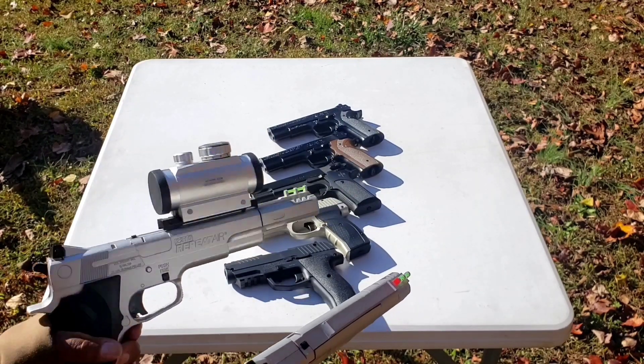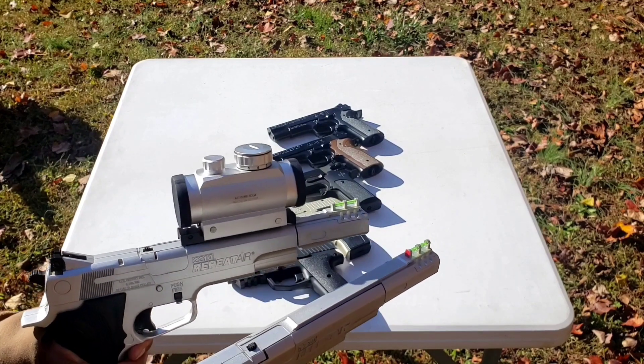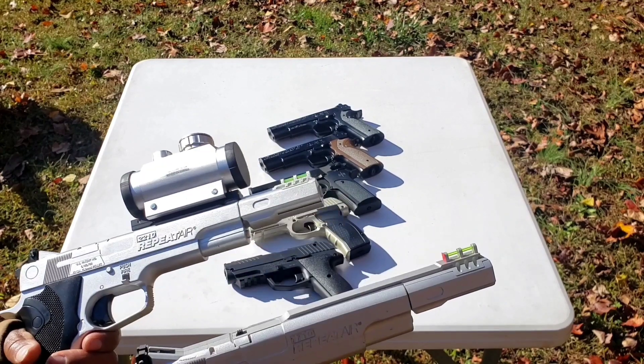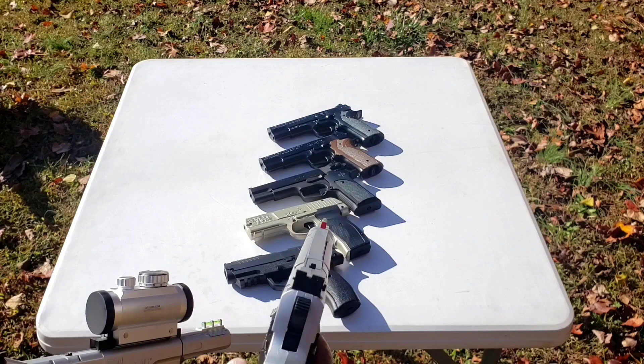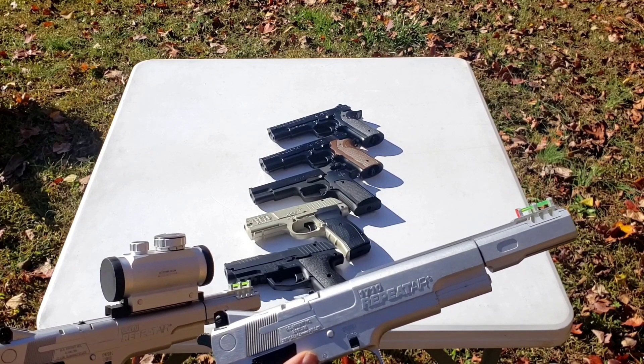Crosman really messed up on the front sight for these pistols — they're probably the worst front sights on any pistols that have been produced. As you can see from the size, I have a piece of tape on this one, and it just gives you a really really poor sight picture.